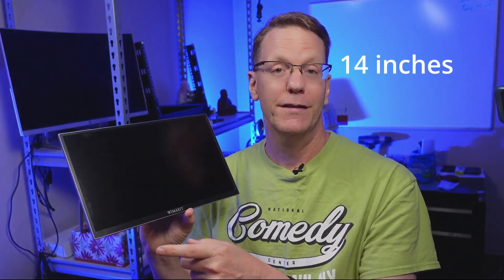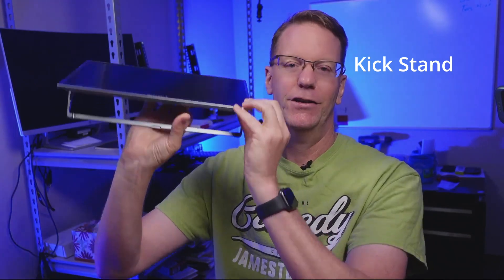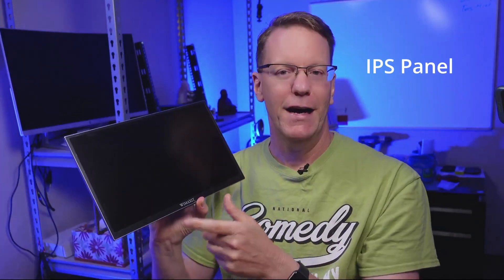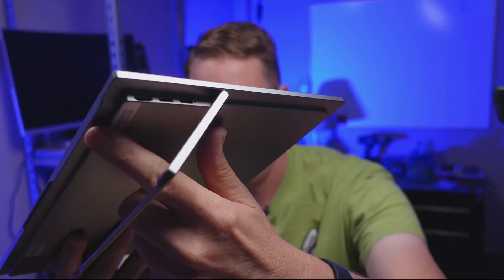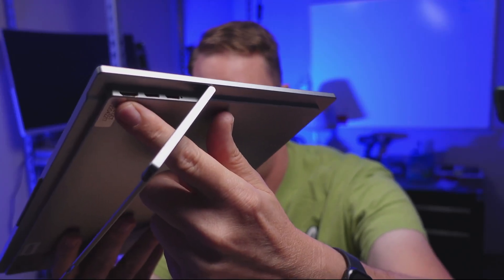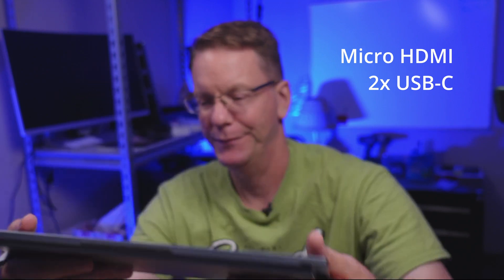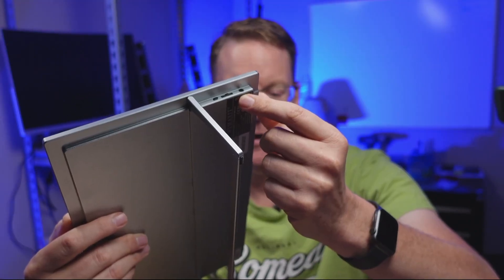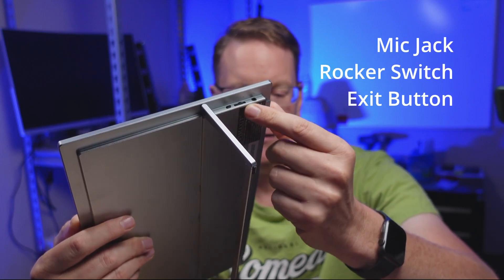This monitor is 14 inches diagonally. It's portable and has a kickstand underneath. It's an IPS monitor with a 1080 display. Physically, it has a micro HDMI port and two USB-C ports on one side. On the other side, it has a microphone jack, a rocker switch, and an exit switch, which are used to control the various on-screen menus.